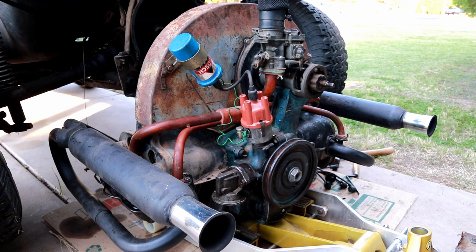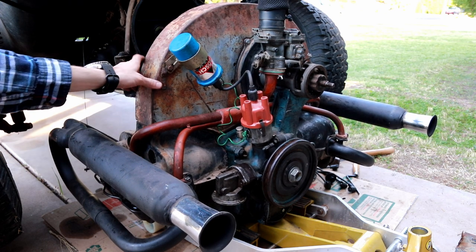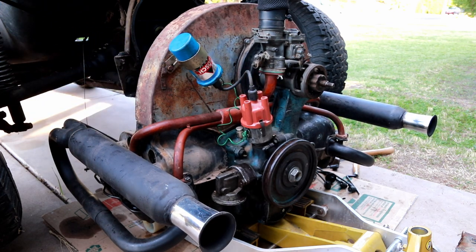Here's another update: I've got the engine off the transmission now, and as you can see I've done a lot of work on it. I fully installed the exhaust pipes, I've added the tins and the fan shroud, and I've gotten the generator partially mounted up on the top of the crankcase.